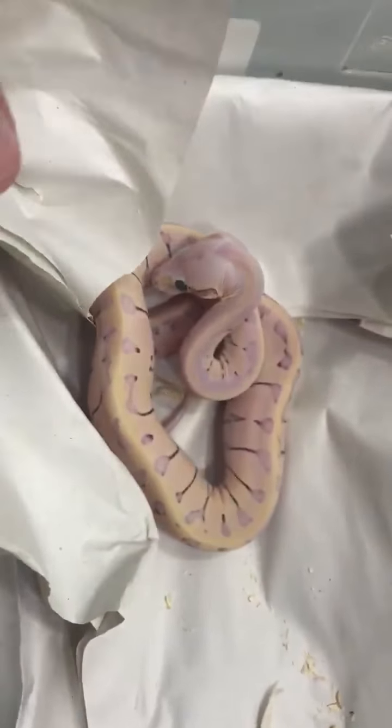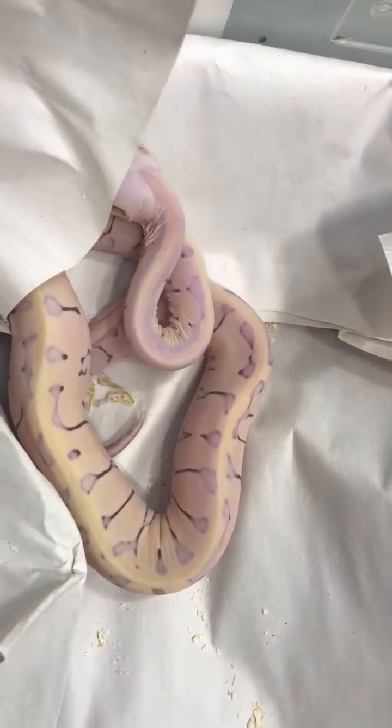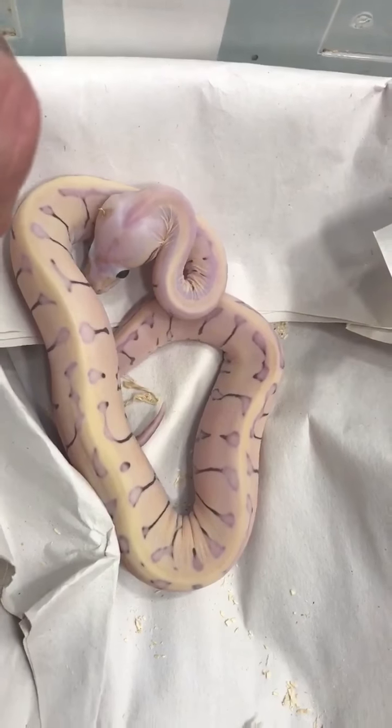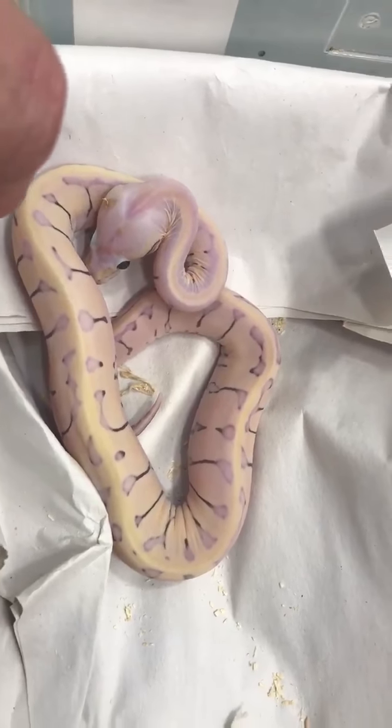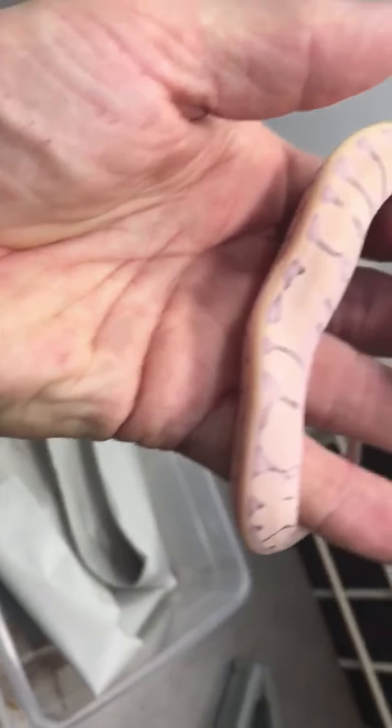I wanted to see what kind of problems I'd have with shedding, because if I'm going to promote the microscale project and really go all in — which I feel like that's what I'm doing — I need to make sure the super is going to be a good healthy animal. So let's take a look. I did nothing to help this animal with its shed.